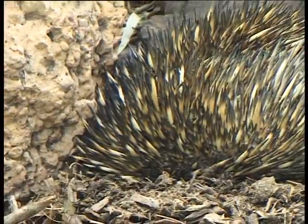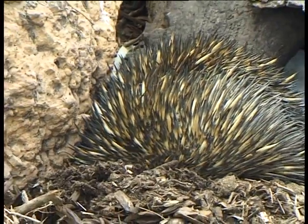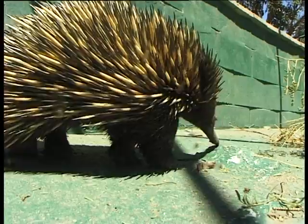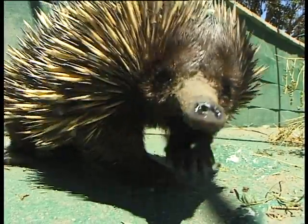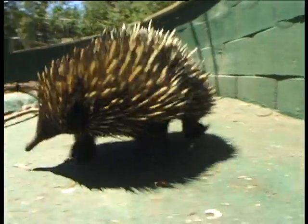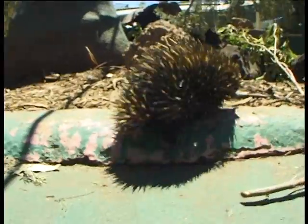They will dig with their very strong claws and break the hard casing of the termite mound, and they will then insert their nose into the holes. They stick out their very long sticky tongue, onto which the termites will stick, and then quickly suck them back in. They can do this over and over and consume thousands of termites in a very short time.